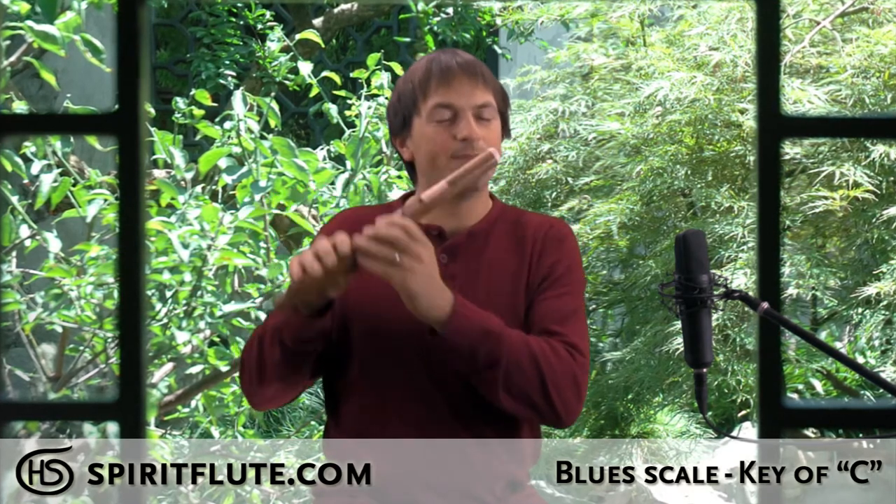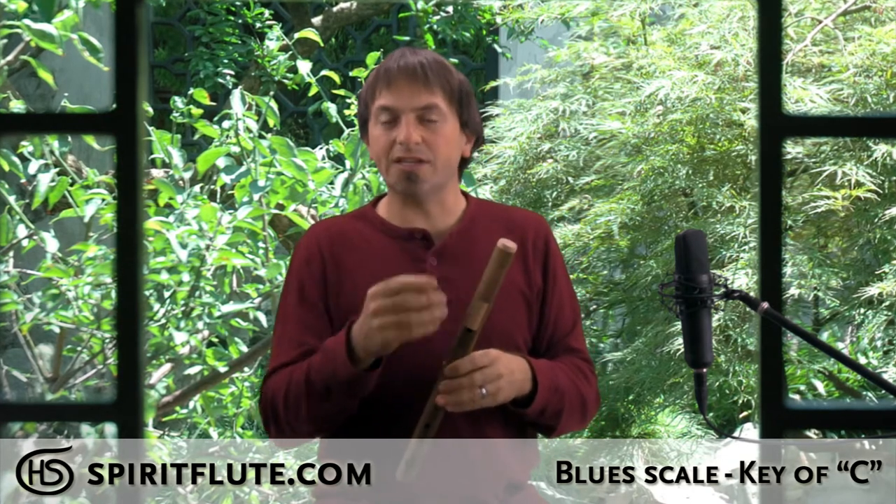These are unusual because you don't have to learn that mouth position that you do with playing normal transverse flutes, where you have to blow just right over the hole to get the sound. With these, we put the hole on the side, so you can just blow straight into it, just like with the straight blown spirit flutes.